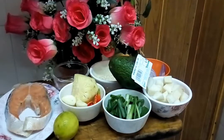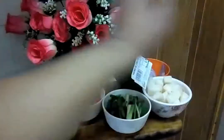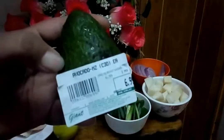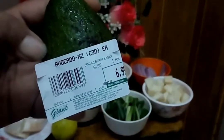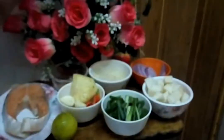Now let me check our ingredients. Firstly, we need this one — it's an avocado. Dekat Malaysia ni avocado memang mahal gila eh. Sebiji RM6... RM6.90... RM7. Eh, satu biji RM7. Avocado.